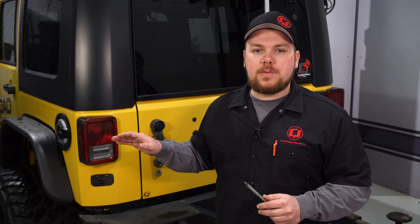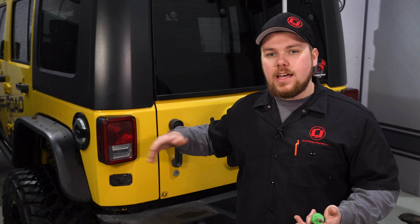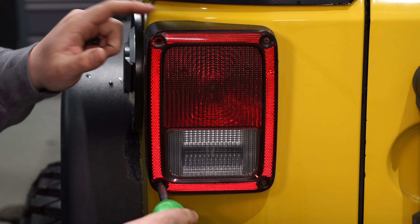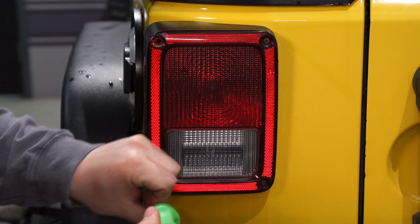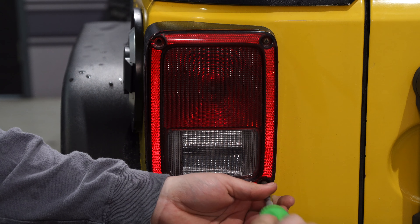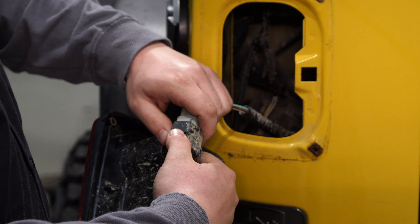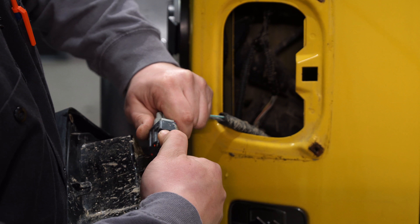The install of these tail lights really can't get much easier. You pull out the four Phillips head screws, plug and play right in, and your install is done. We're going to start on the driver's side. Make sure you hang on to the factory hardware — you're going to use it in your new tail light. Push down on the gray section and pull your connector apart.